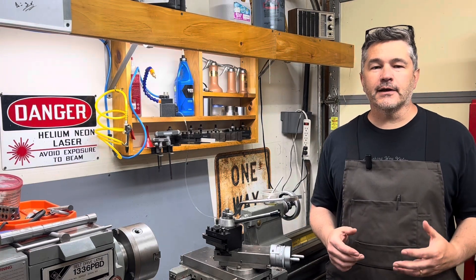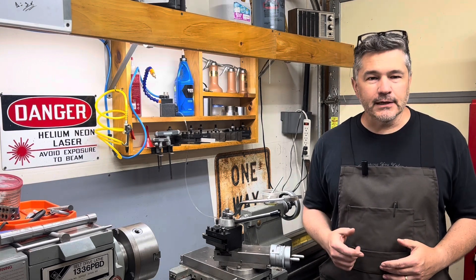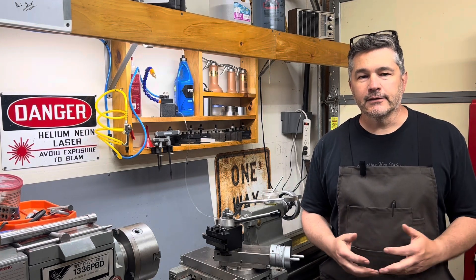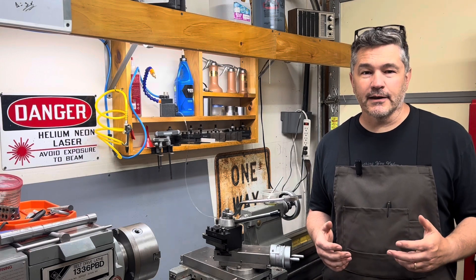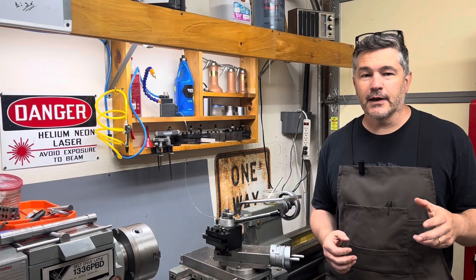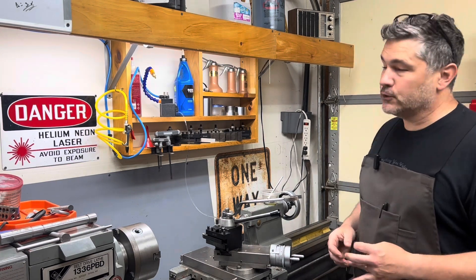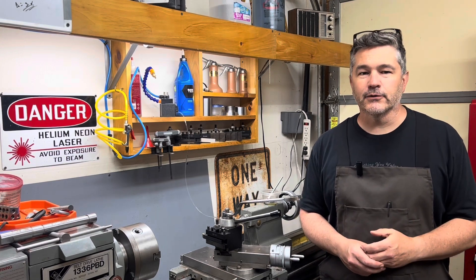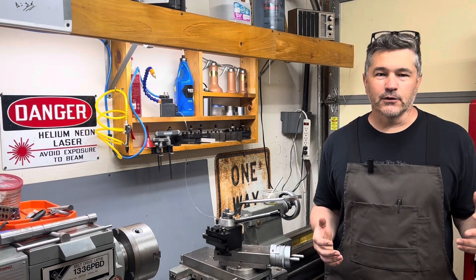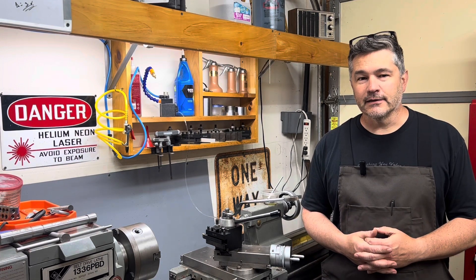So today what we're going to go through is how to set up an inexpensive mist system for your metal shop. I've been interested in one to see what it would be like and see how it affects my machining. For probably about 30 bucks, I was able to set up the misting system. Now the mist fluid itself is more expensive — I did buy the name brand, which is the Cool Mist product. That's about 60 bucks for a gallon from Amazon. So that is a bit expensive, but I didn't want to add that on top of a $200 misting system. So instead, like I said, I spent 30 bucks and I'm going to show you that system right now.